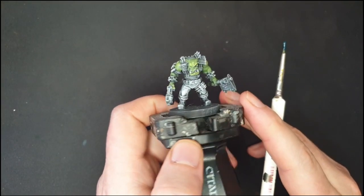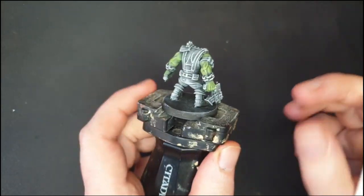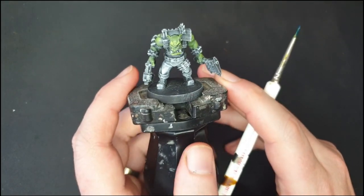With that now dried, you can see exactly what I mean with the highlights along the face. It's a perfect example of the advantage you get from doing this underpainting technique.